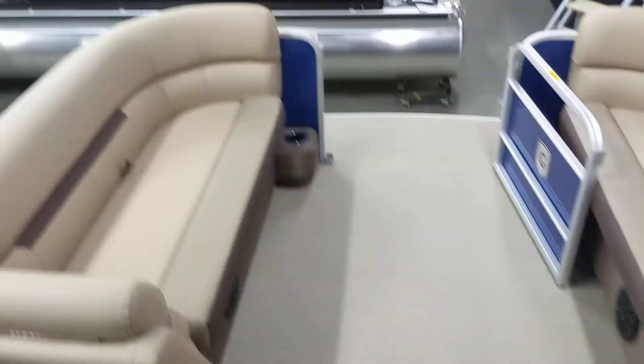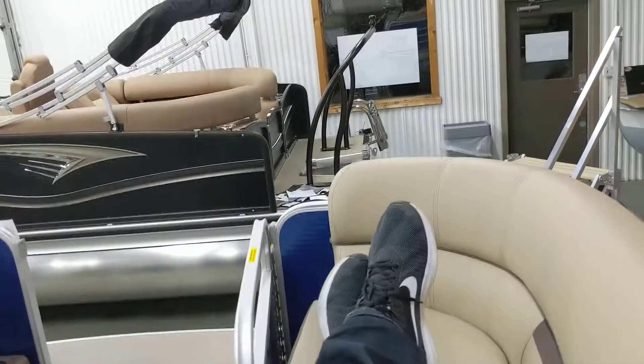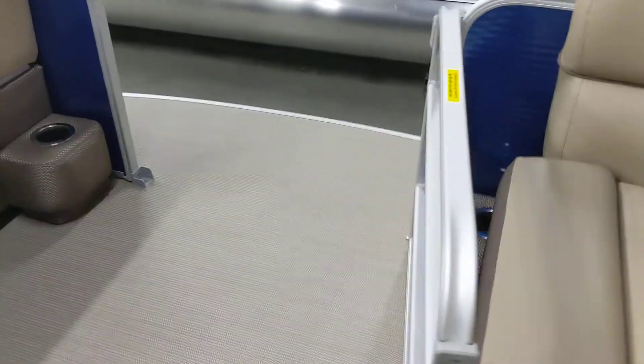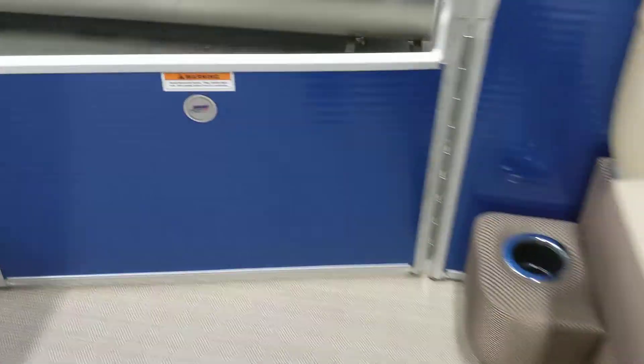Coming up to the front here, you've got some great big long benches. I'm 6'7" and it allows you to actually sit, spread out, and lounge. There's probably a good foot from my feet to the backrest there. Great gate here — full piano hinge — it allows you to lift up the gate and not have to worry about hinges binding, so it lasts longer with a smoother action.